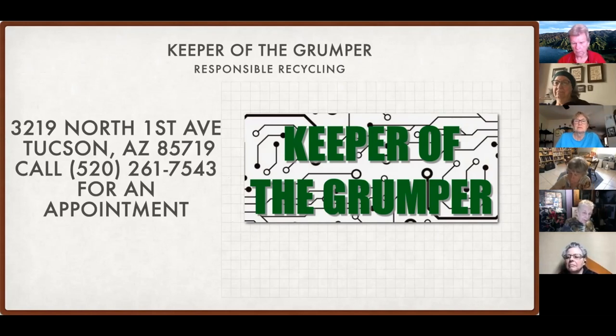Their website is keeperofthegrumper.org — I'll type that in the comments right now. This is run by a foundation that funds leadership programs for young people, who work there and learn skills. You can ask them what 'Keeper of the Grumper' means when you go over there — it's a great story. You can click on the website, find appointment times available, and they will be there with open arms and help you carry stuff from the car if you like.